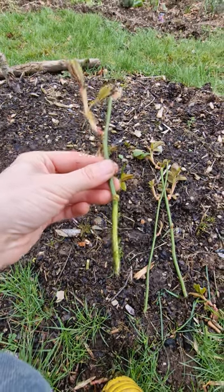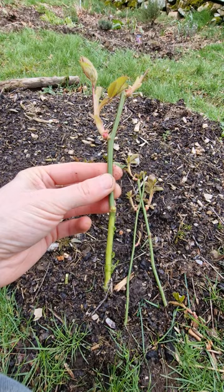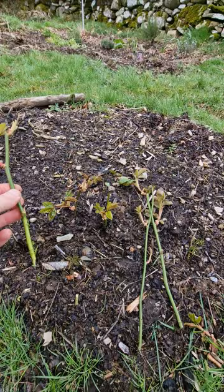I'm here preparing some yellow rose cuttings I've taken from the rose at the front. It's a beautiful rose — I don't know what it's called, maybe Compassion, that's what my neighbor said if I remember correctly. So I took some cuttings as mentioned, you can see them here.